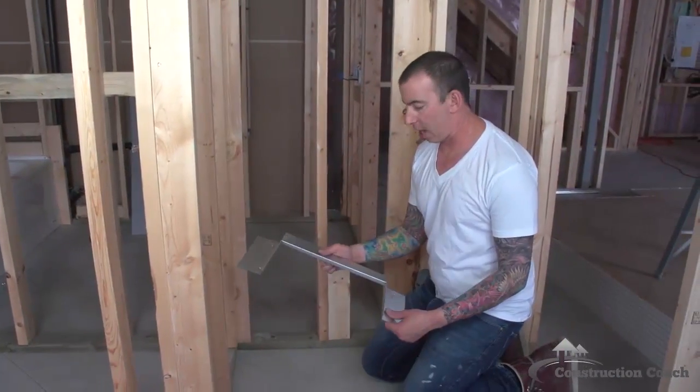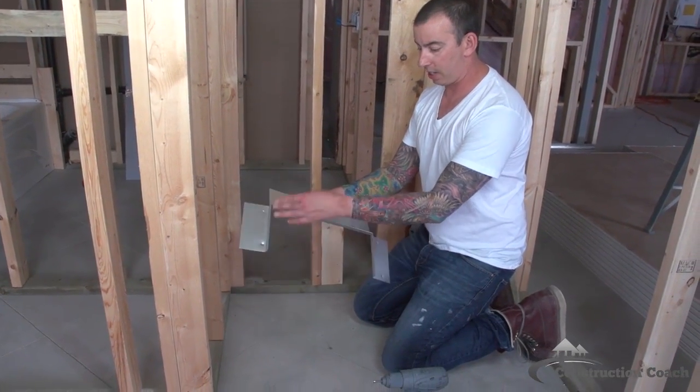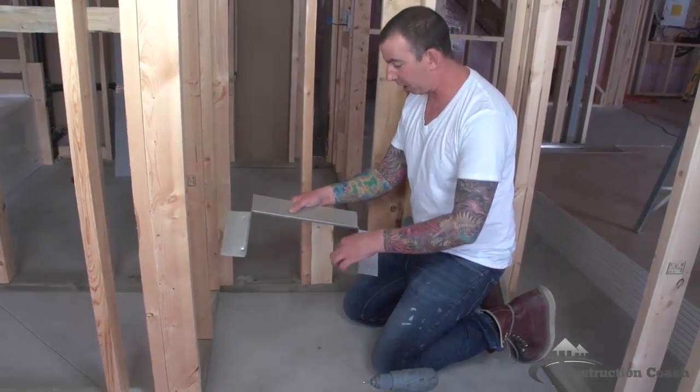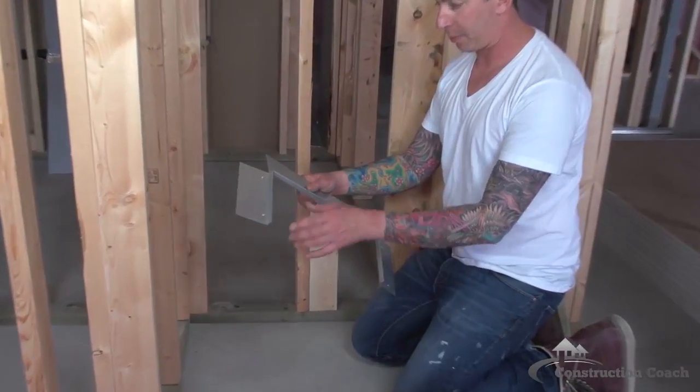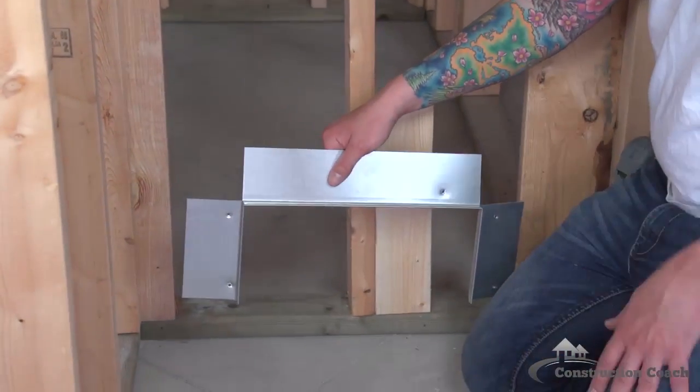This is a pre-made sheet metal accessory. It creates a 6 inch by 14 inch opening in the wall cavity. Then you would put a decorative grill over the top and that creates your entry for the cold air return.